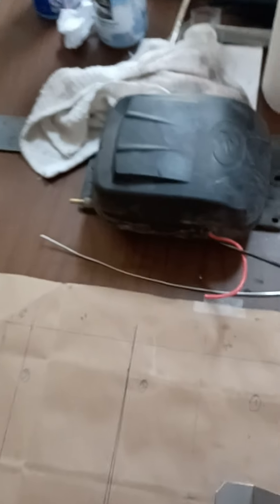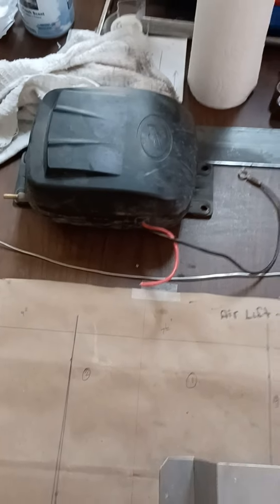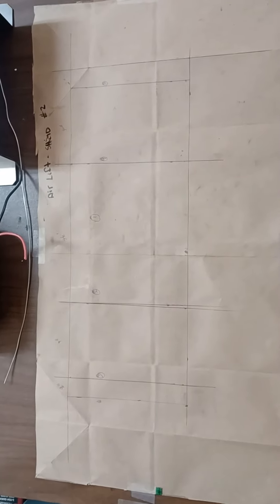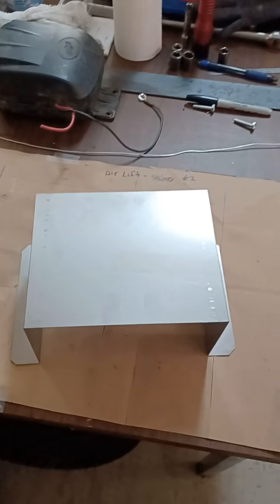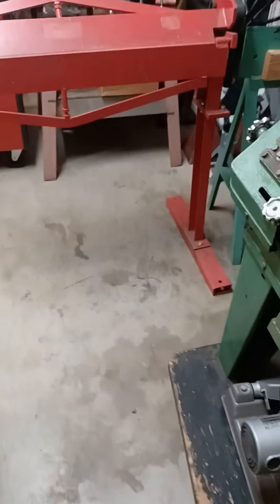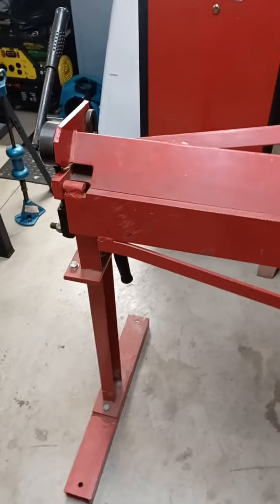We'll do a demonstration with this test piece over here. This is our airlift pump — the old one we're using as a template. There are basically four bends and a couple of stitches we decided to add in there as well, but it's your basic sheet metal work. It's as basic as it gets — that's why they call it a box or pan brake, because you're making pans or boxes.